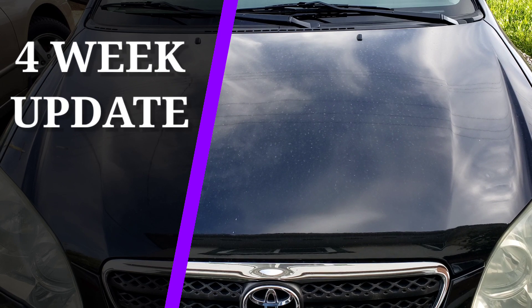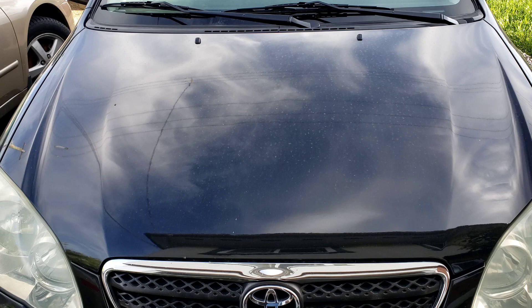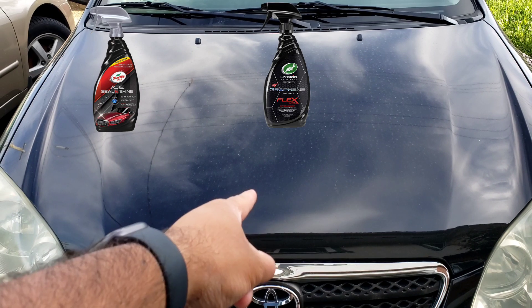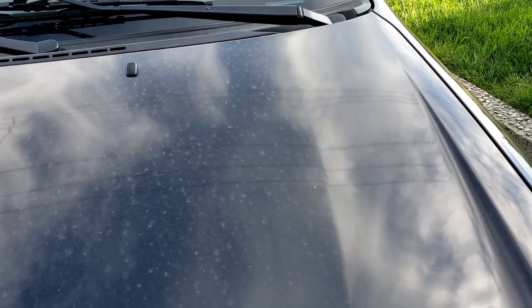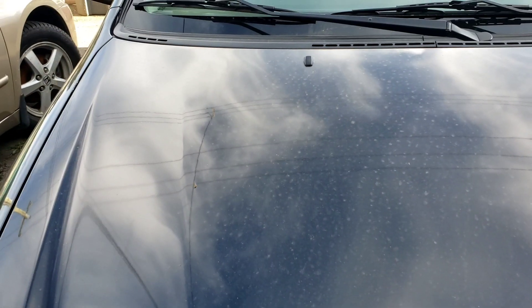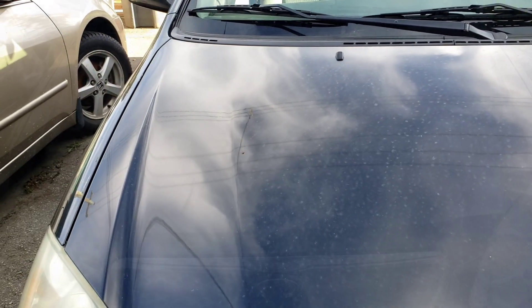Welcome to the four-week update video of the three-way Turtle Wax battle. As a quick reminder, we have Seal and Shine right here, Graphene Flex Wax right there, and on the end we have Hybrid Solution Ceramic. Looking at a close-up, none of these kept the panel noticeably cleaner than the others — it's about the same. You can still see the tape lines just a tiny bit, so let's get a water test done beforehand.